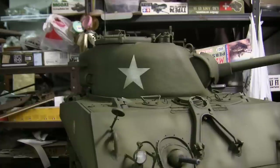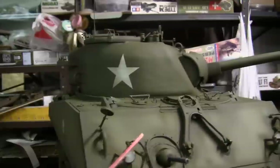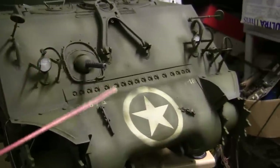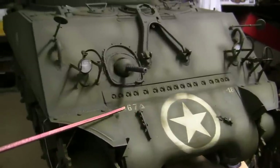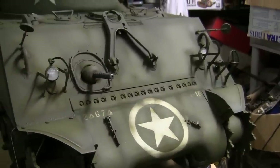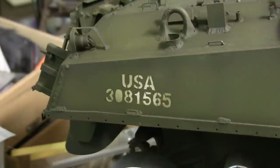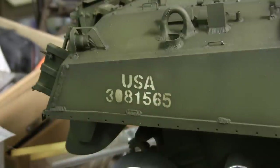All of the markings that you see on the model were applied via stencils. This would include the stars on the turret, the star on the transmission cover, the T, O, and E markings on both the front and rear portion of the vehicle. Another marking added with the stencil is the USA serial number, which is always found on the rear portions of the vehicle.